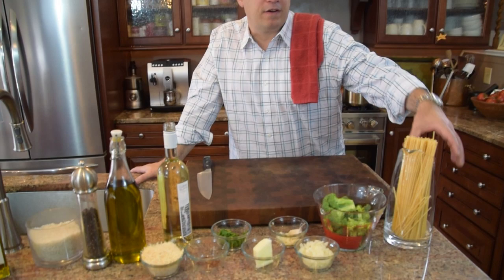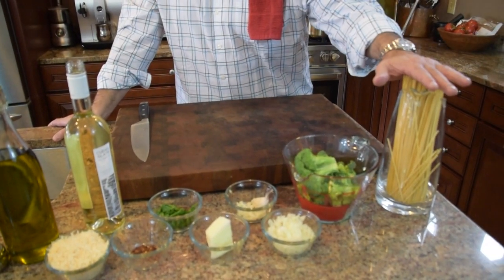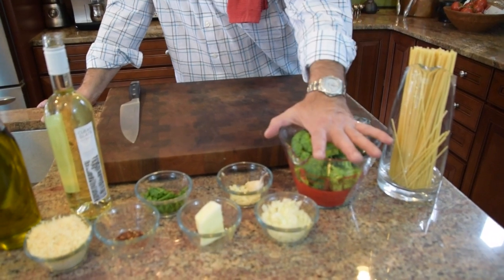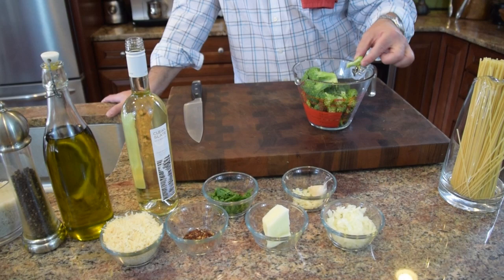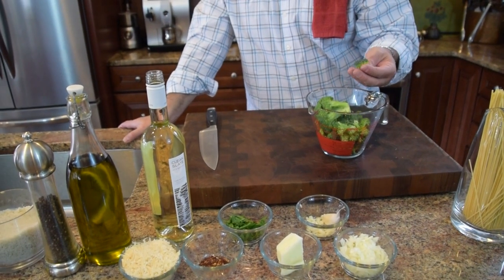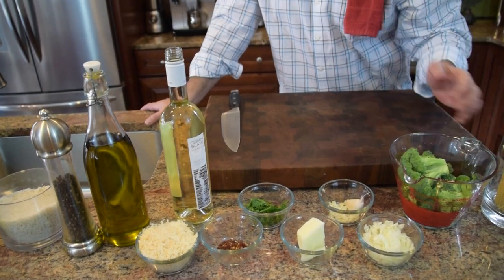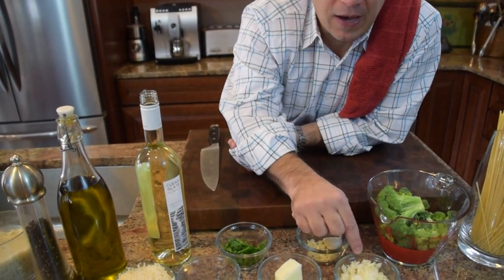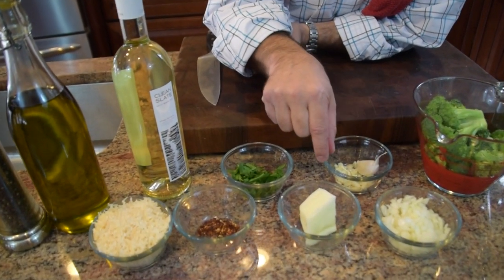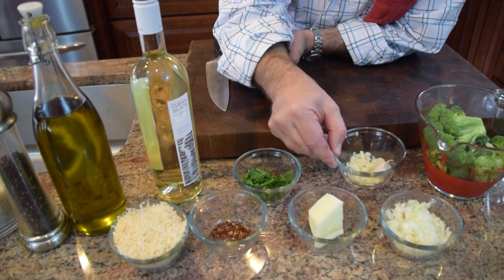So this recipe will be for one pound of pasta, which gives you about six servings. We've got about three and a half cups of cut broccoli. You're going to take the broccoli and break it down with the florets — take the hard stems off, because they take too long to cook and add a little bitterness. We've got just over half a cup of golden onion and three cloves of garlic.